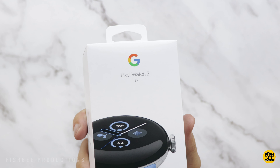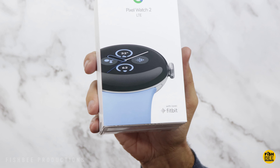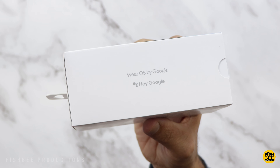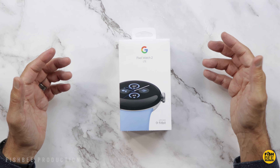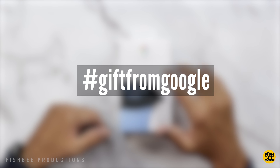Today we're checking out the new Pixel Watch 2. I've got the LTE version, but there's also a Wi-Fi version. It comes in four different colors — the one shown here is Bae. I want to thank Google for sending this over to review on the channel. Hashtag gift from Google.